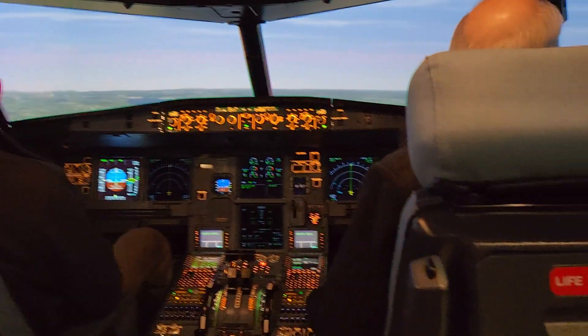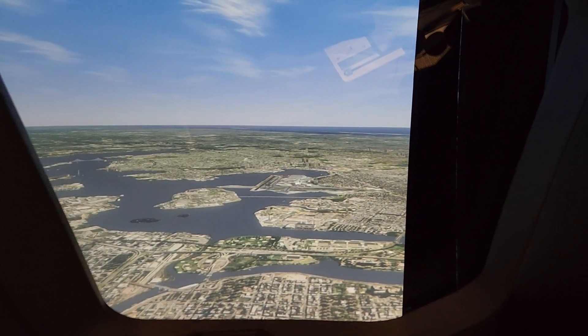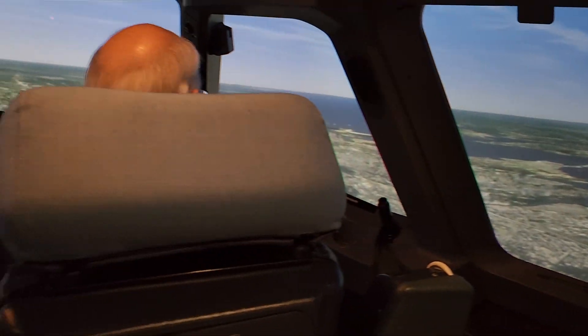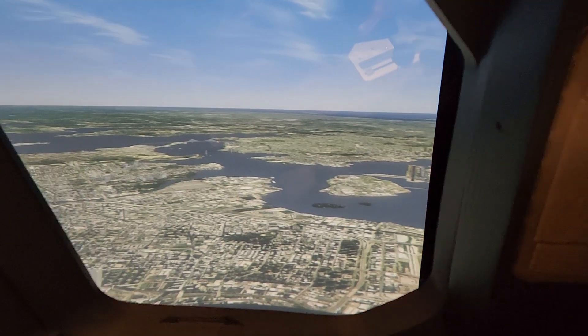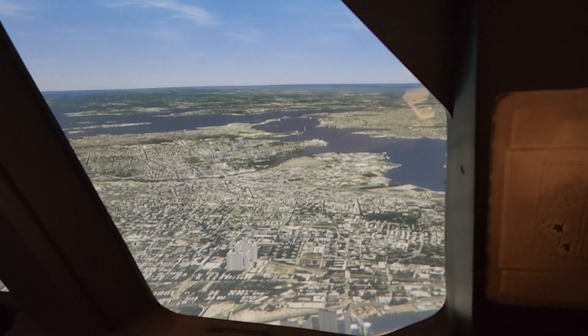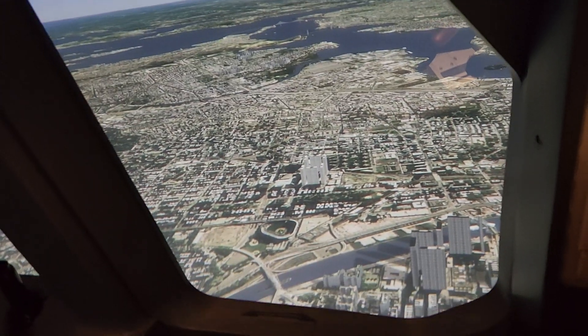See LaGuardia over there? This sim is made by CAE, and there's a stadium right next to LaGuardia. I'm not a New Yorker, so I never remember the name, but there's a stadium there. When CAE put a billboard on it, it says CAE. That's Citi Field. So if you go low enough and close enough, you can read the CAE billboard.